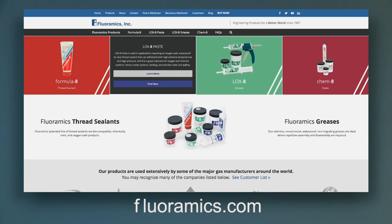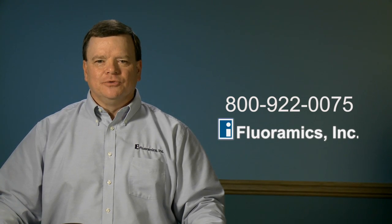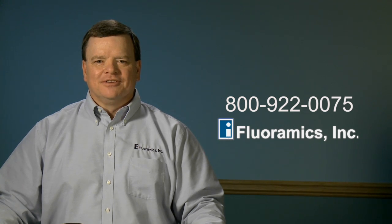If you would like to try our Loxate Paste on your toughest applications, give us a call at 1-800-922-0075. We'll hook you up with one of our distributors. Thanks for watching.